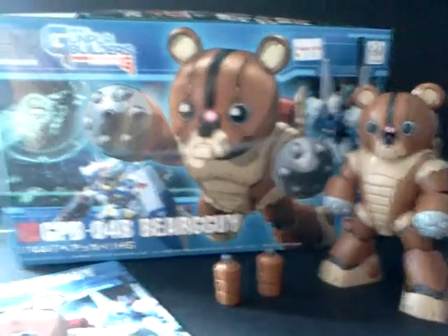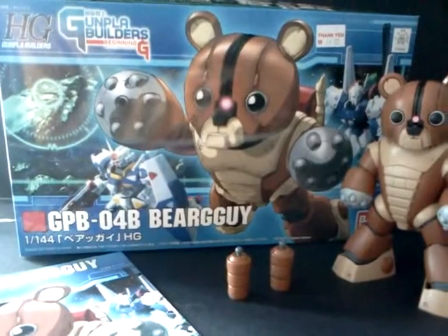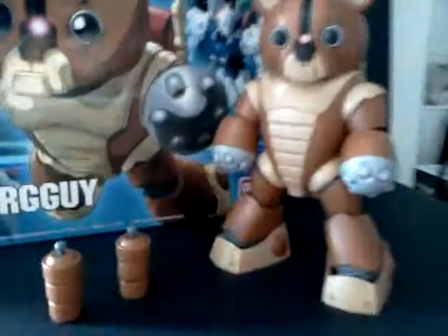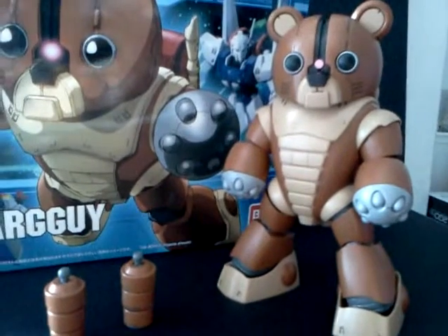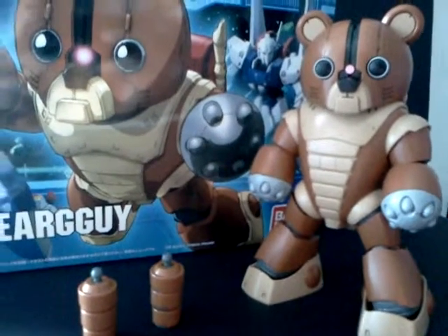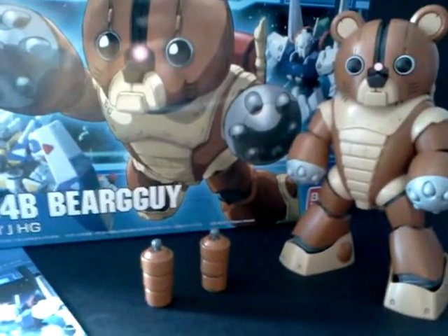Welcome, this is Gunpla Newbie here again. I just completed the GP04B Bear Guy. It's actually a Gundam from Gunpla Builders — I introduced him and some background on it. It's a simple build but a very fun one.